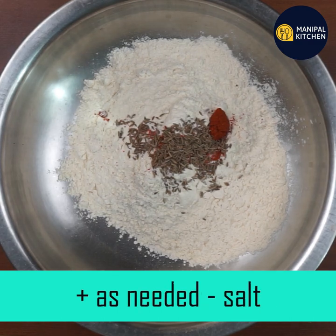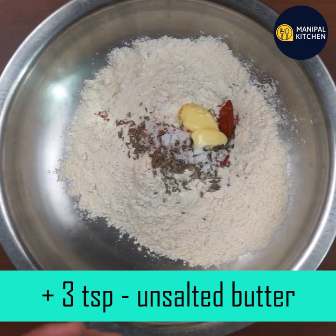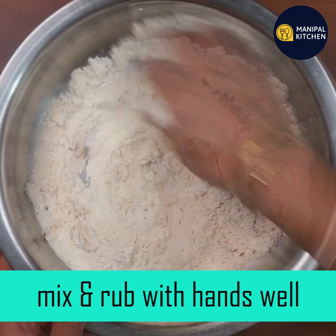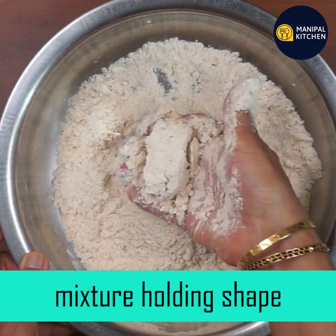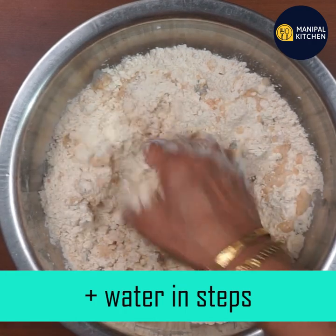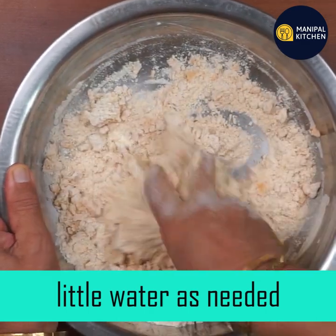1 teaspoon of unsalted butter, 1 tablespoon of unsalted butter, so we need more pieces of butter, 1 tablespoon of salt, with a delicate thick branches with a big earth.